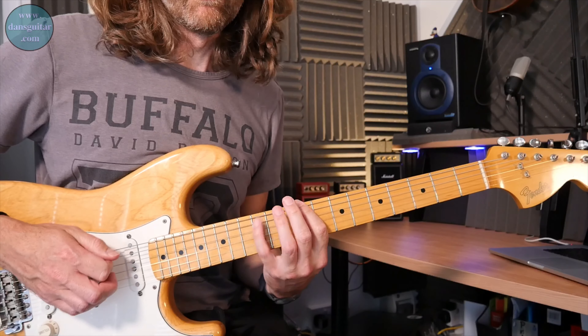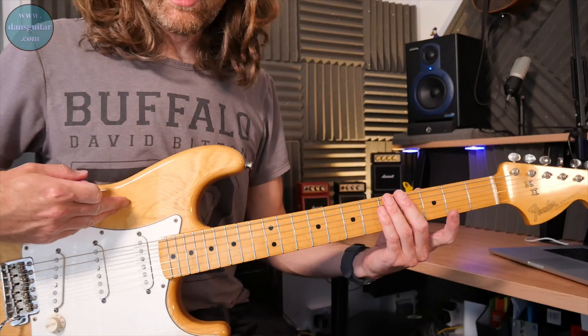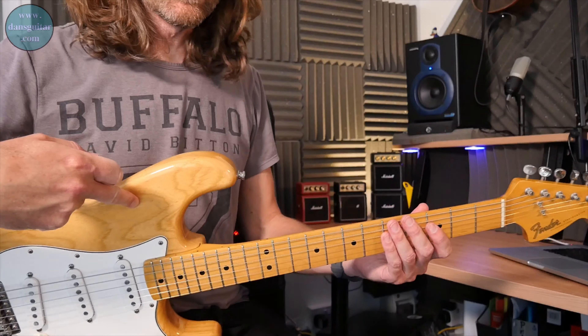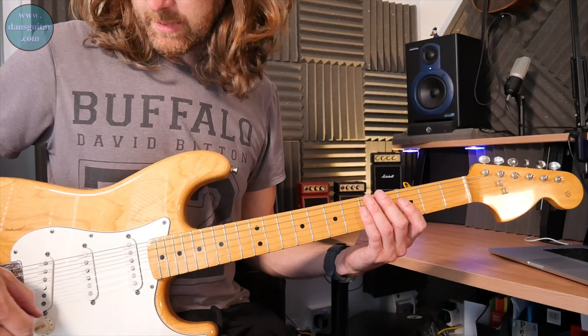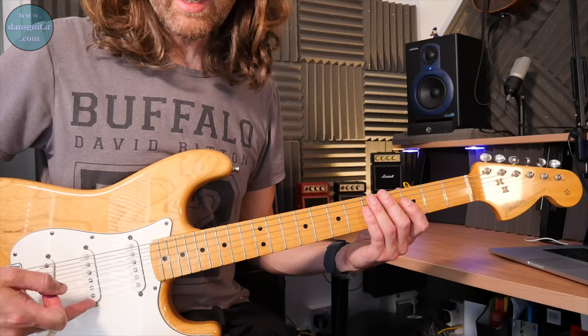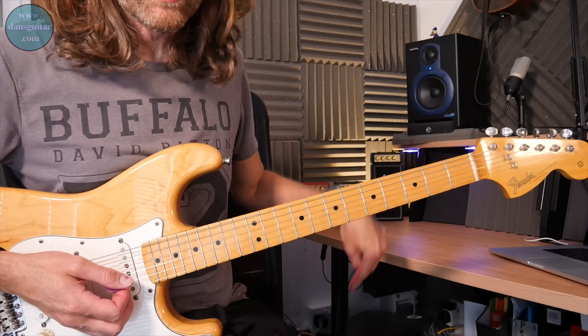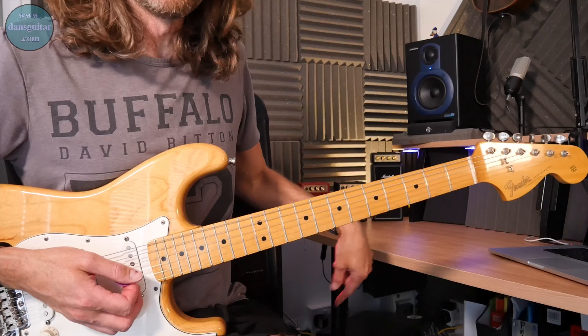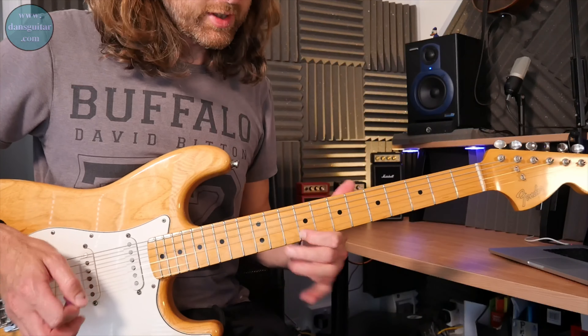This one is based around C-sharp minor Pentatonic. For those that are interested, I'm using a 1968 reissue Strat made in 1986 — Japanese made — and it's got American standard pickups in there, going through a Blackstar HT Club 40.